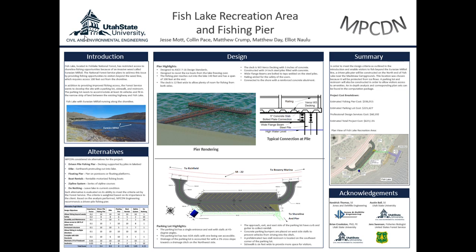The loads that we looked at included the load due to heavy winter snow that the pier would receive. We also looked at the wind load, the self weight of the pier, and the live load from the people that would be using the pier. We also referenced material from the Army Corps of Engineers to calculate the lateral ice loads that would be present on the pier when the lake freezes over in the winter.